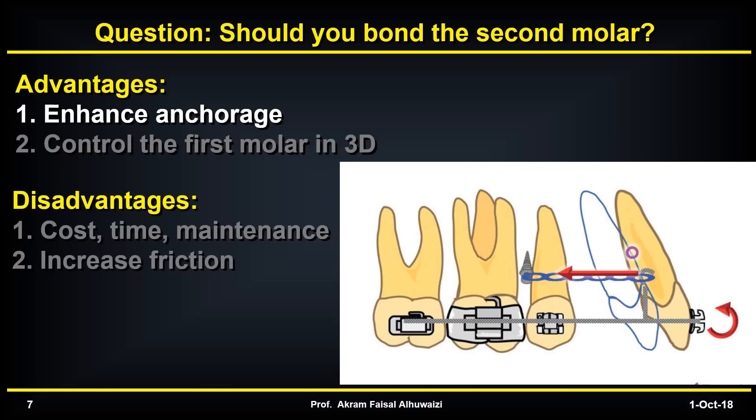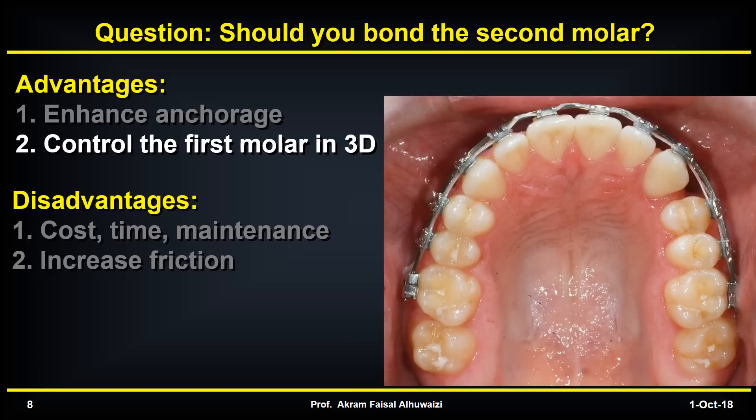The advantages of bonding second molars will be to enhance anchorage. But if you're using absolute anchorage from TADs, do you really need extra anchorage from the 7s? The other advantage would be to control the first molars in 3D to prevent them from tipping, rolling in, or moving buccally. We'll take a closer look at that in the coming slides.